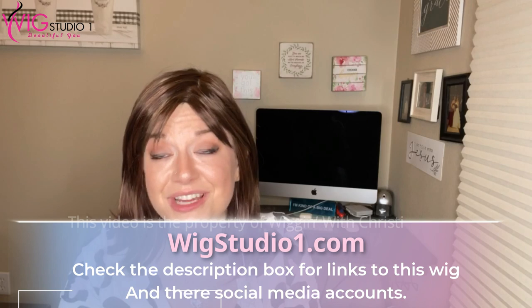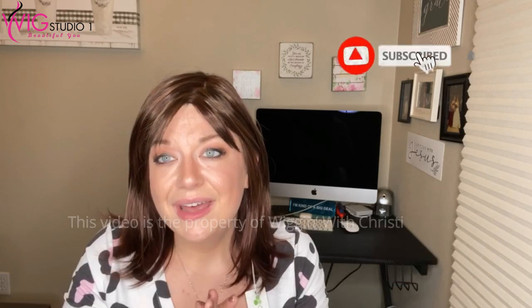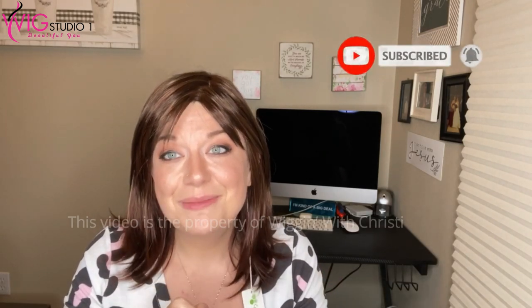If you haven't yet subscribed to my channel, I'd love to have your support. I'm also on Instagram — there'll be a link to my Instagram down below. I hope you guys have a great day. Don't forget to shine bright, love others, and be kind. See you next time. Bye.